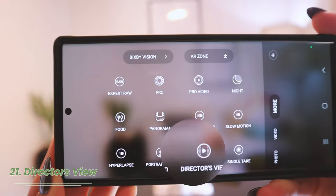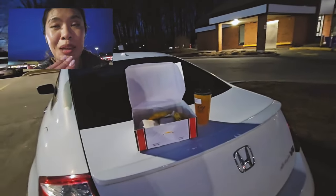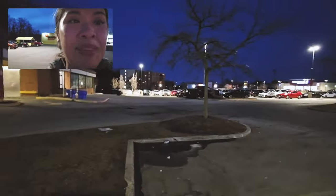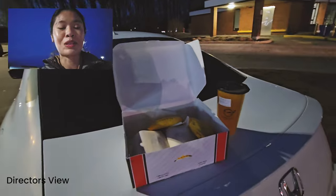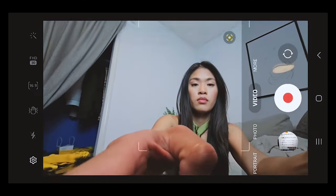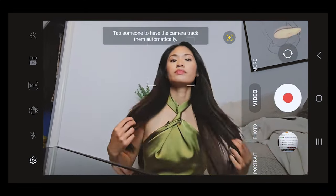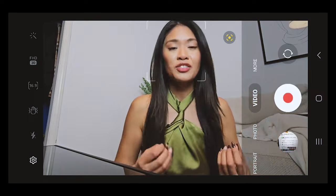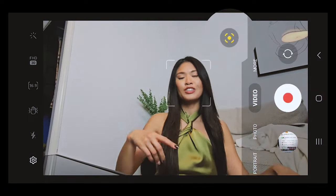Another really cool camera feature: when you go to More and select Director's View, you're going to be able to see your front and back camera at the same time, which is honestly so cool for vloggers — it gives a much more interactive experience. Also, Samsung has Auto Framing, which will zoom in and zoom out to keep the subject in focus. If I move away, it will zoom in closer to me; if I move in closer, it will zoom out. No matter where I go, it automatically keeps me in focus. To turn this on, just tap the little circle on the bottom right corner.